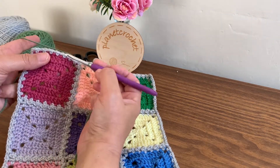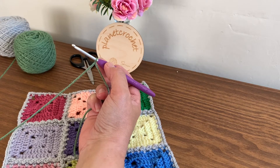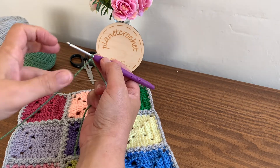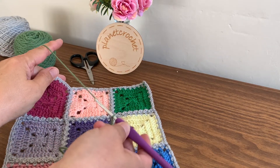With this square, I'm going to join in a one-chain space. It's a really simple and effective way to do a border. To do a standing stitch as well — I have got another video on that, I will leave a link in the description below. Join on the opposite side to where you finished.